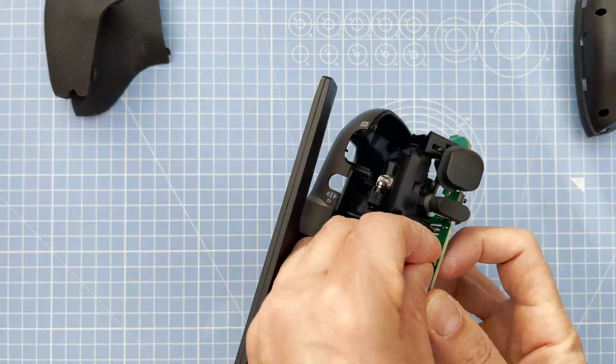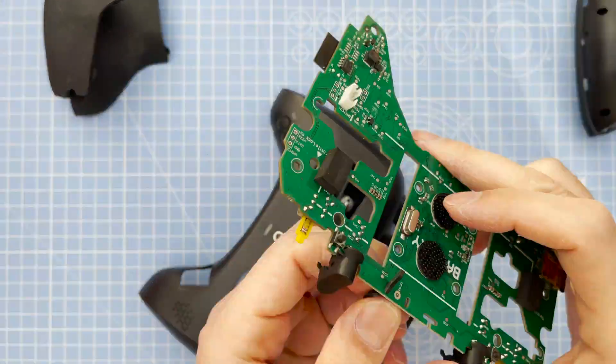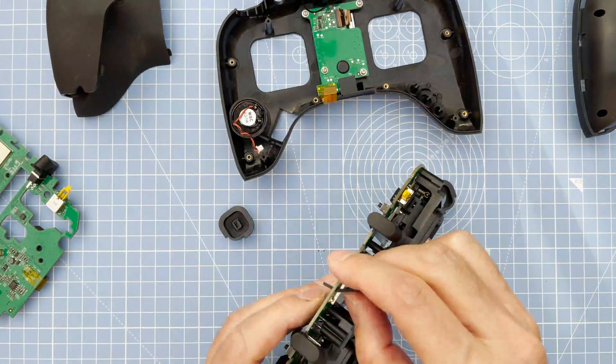The two top buttons I tried doing initially all together but they keep dropping off, so I'm going to do those afterwards.